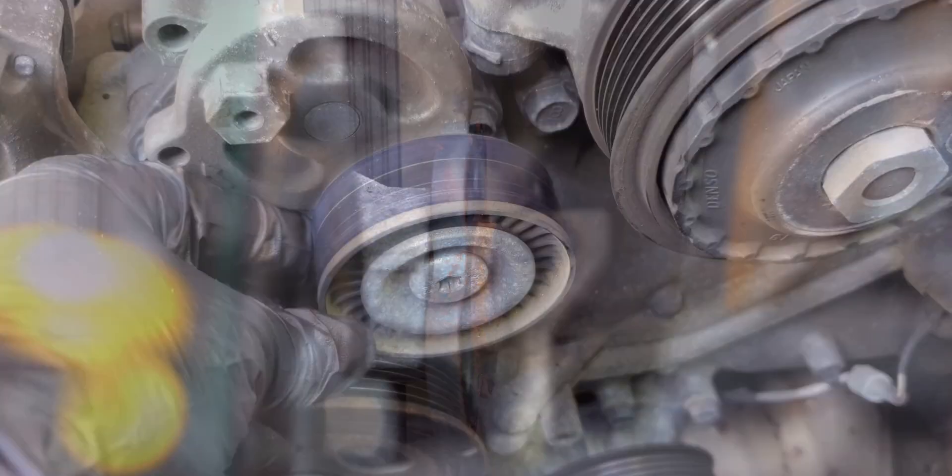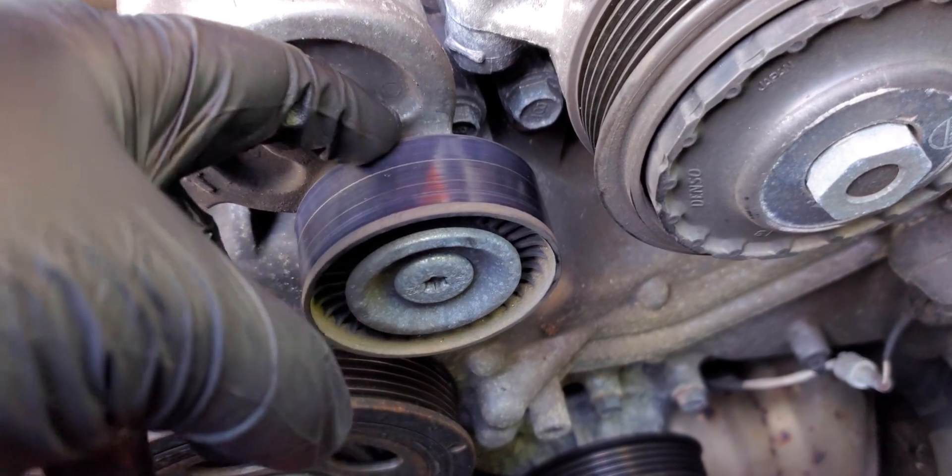While you have the belt off, it's a good time to check that your other pulleys are in good shape. Check for general damage, as well as bearing play and noise.